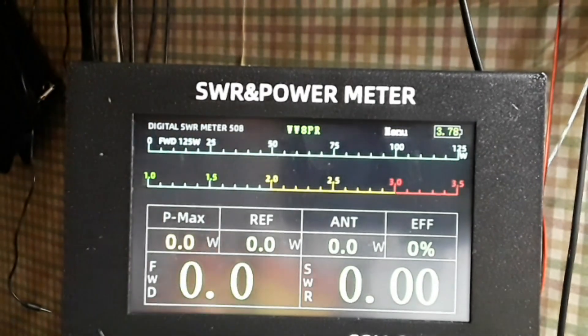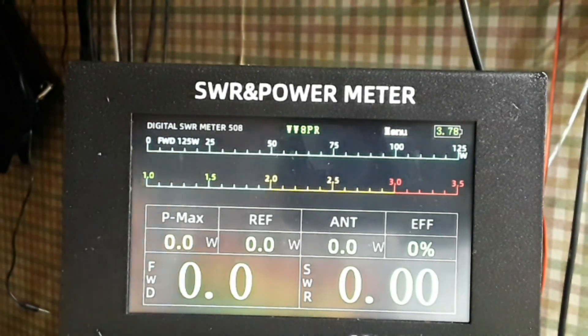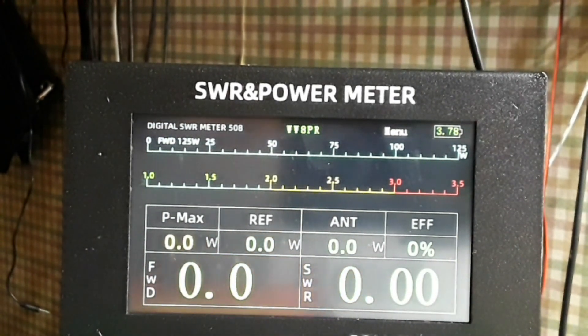My radio is doing a little digital mode called FT8, so it can work a little bit independently of us. It is not working automatically — I am 8 inches from the radio, so don't worry about that.